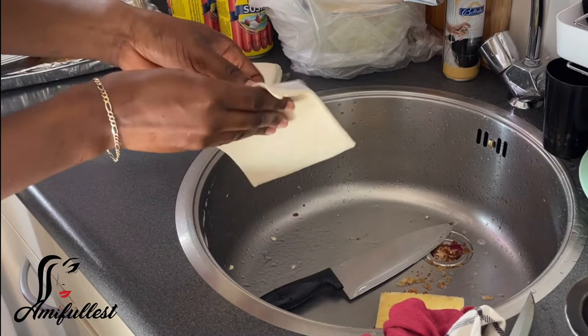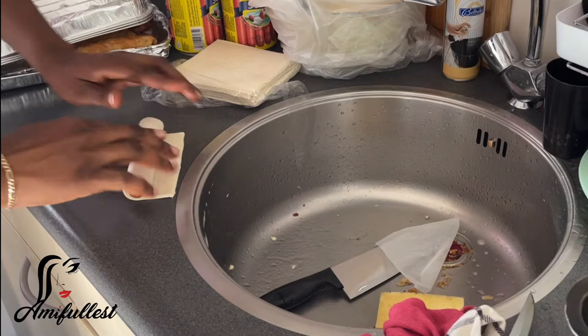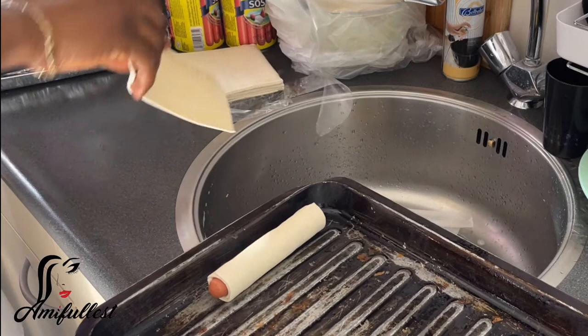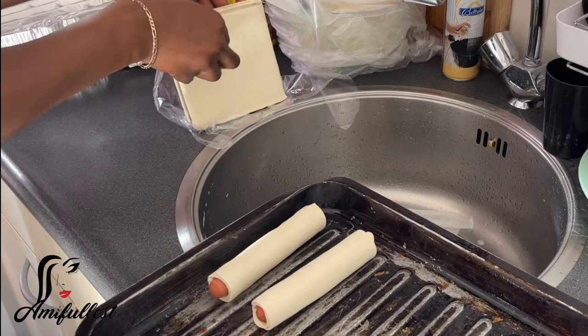You just take the bladder dick, wrap it with the pastry — it's very simple and the kids love this. My kids love this, my friends' kids love this, my brother's son — this is one of his favorite things I make. Every time he's like, 'Auntie, bring this for me.' So the kids really love this. You just take the bladder dick, take the pastry, wrap everything, and then later brush on top with some egg white to make it a little bit crunchy.